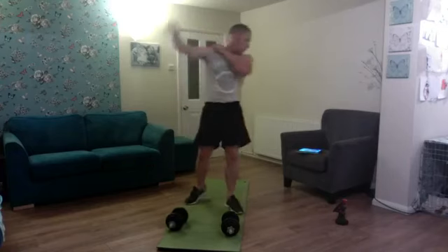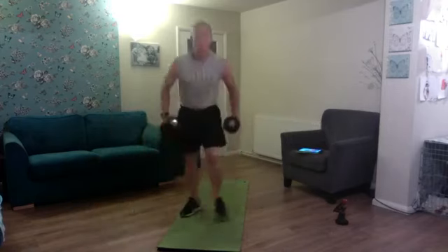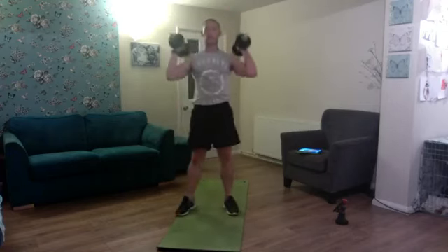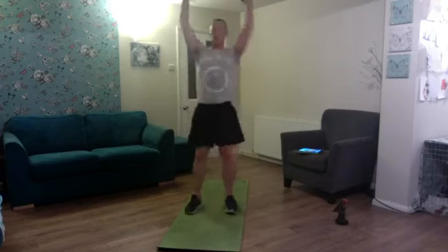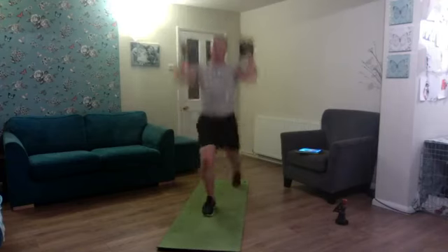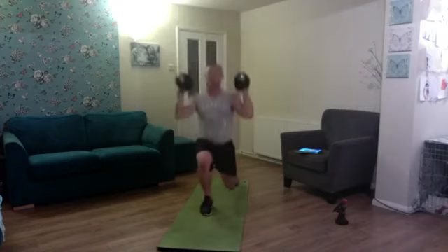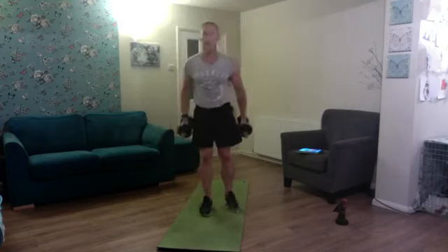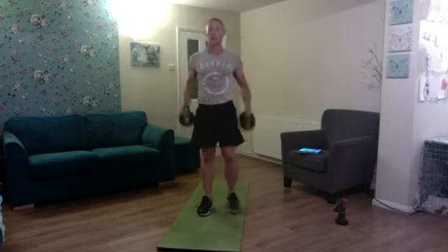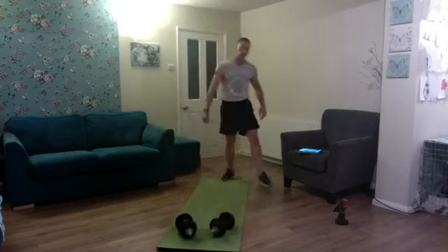Keep the intensity high — next on the list is curl into that reverse lunge. Reverse lunge, curl, press to stand — one, two, three, four, five, halfway — curl on the lunge, press to stand — six, seven. Keep that body upright — eight, nine, and ten. Spin the wheel again.